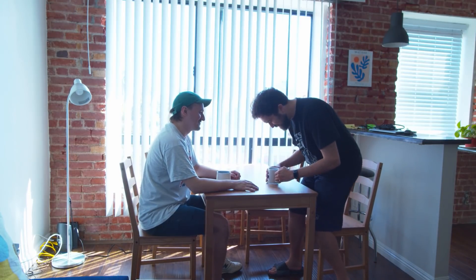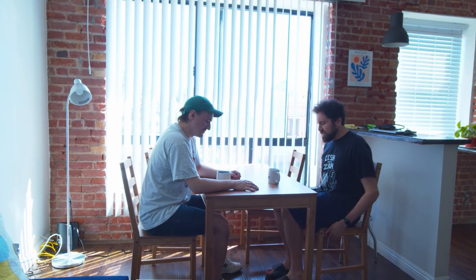Then once all is said and done, you can sit down and have a nice conversation and a nice mug of coffee with your friend.